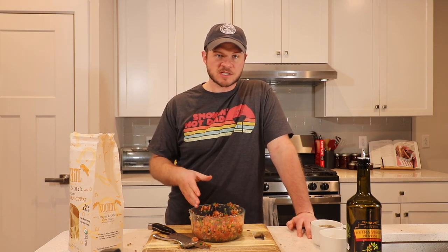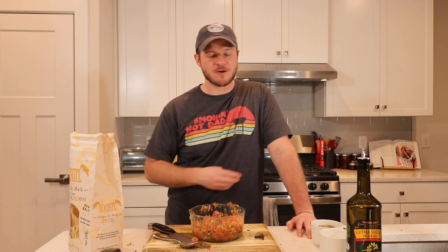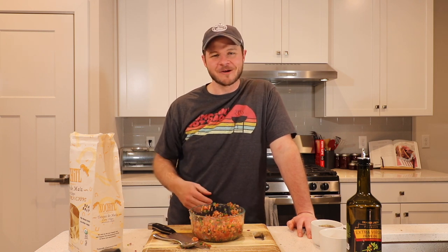You guys, try this recipe — tell me what you think about it. If you're ready for the next video, go ahead and click right here and watch that one. And if you haven't subscribed yet, please subscribe — but it's all up to you. Thanks for watching, have a good one. Peace.